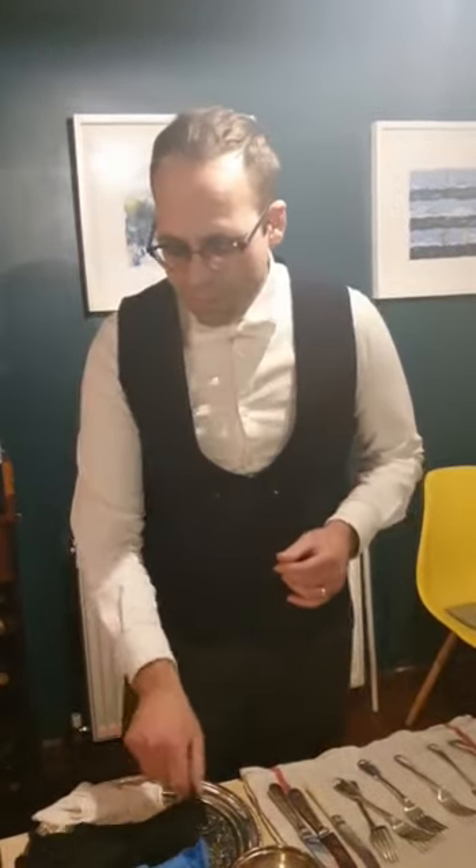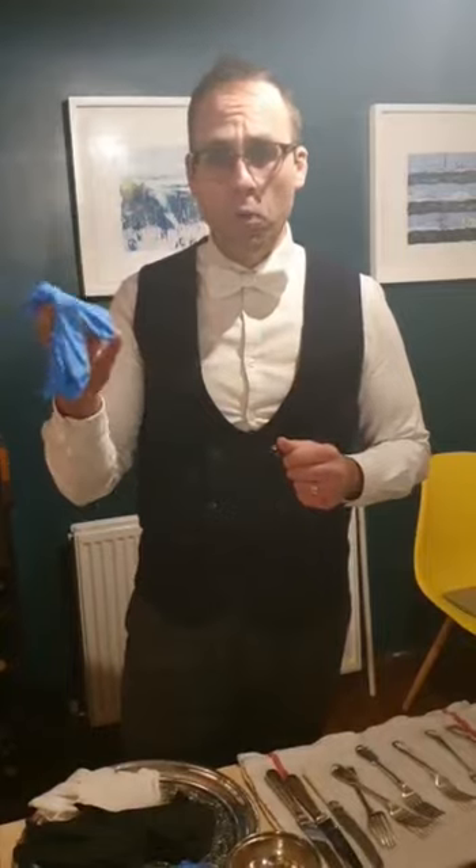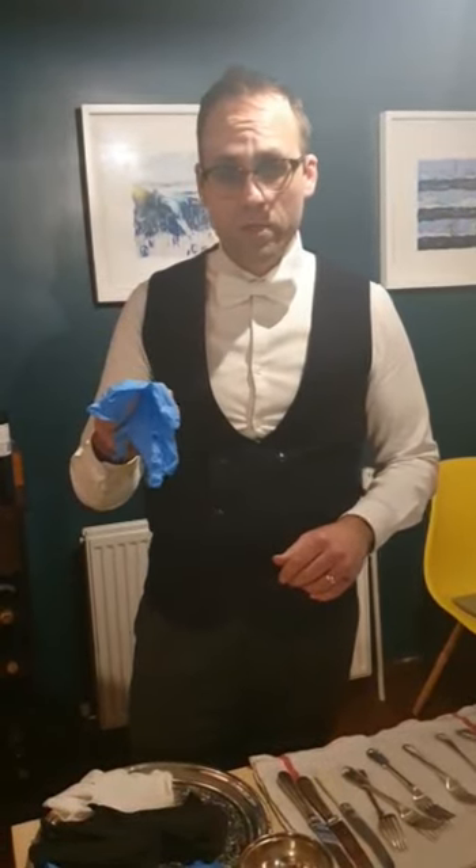Rubber gloves, if used correctly, are a great tool. If used incorrectly, they're far worse than using your bare hands, because people often think of rubber gloves as an alternative to having clean hands — which is obviously the worst case scenario. What we've been doing is using fresh, clean disposable rubber gloves, changing them every time you touch a different category of item. You can also wear a mask so you're not breathing over the cutlery and table while you're laying it up.